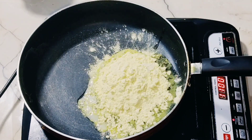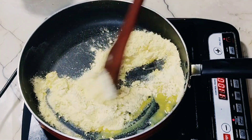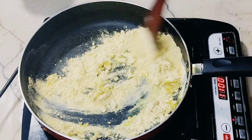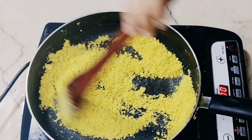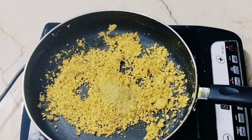I will add half a cup of onion and fry until brown. Then I will add 1 teaspoon of coriander powder and 1 teaspoon of salt.